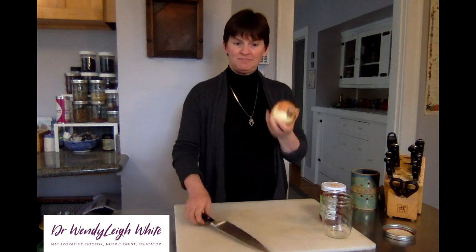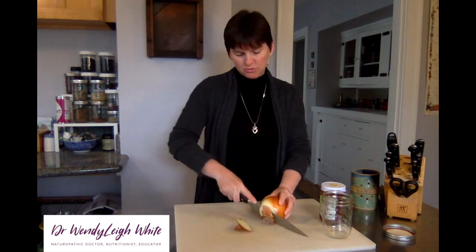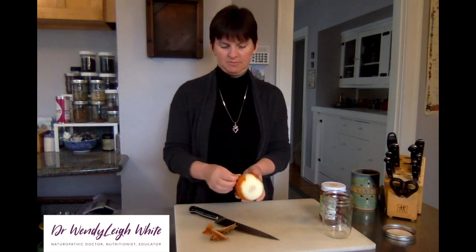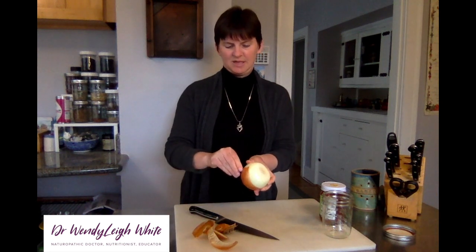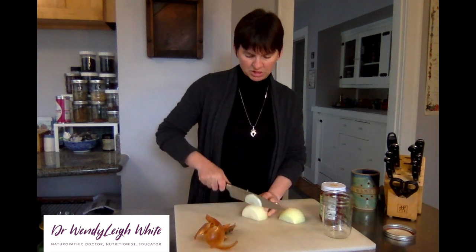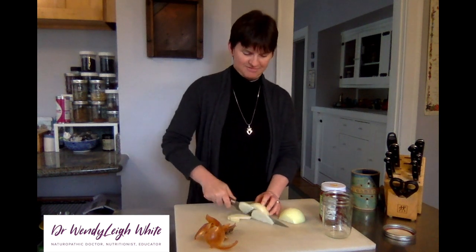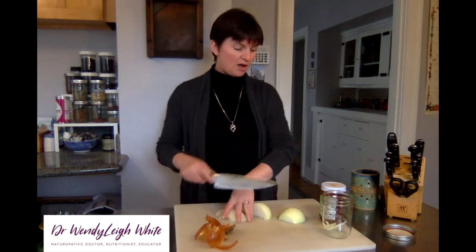First, take an organic onion and chop the ends off so that you can compost them. Take the skins off as well. The reason to prepare this in advance is so you have it available when it's needed. Chop the onion, place it in a glass ball jar, and cover it with honey and let it sit overnight.